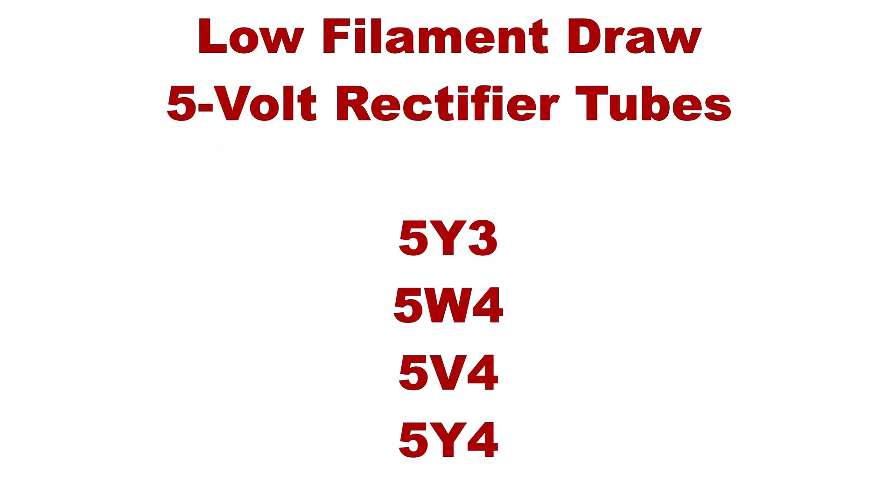With 5 volt rectifier tubes there are fewer options. You have the 5Y3, the 5W4, the 5V4 and the 5Y4. Really the heater draw is the limiting factor here. Upon further review, you could actually use GZ34 rectifier tubes with the toroidal transformers that have 5 volt taps — they actually draw slightly less current, 1.9 amps versus 2 amps, than a 5Y3. Generally I'd say leave half an amp safety factor for the rectifier tube, but since we're dealing with a dedicated 5 volt tap here I think it's okay to use the full 2 amps.